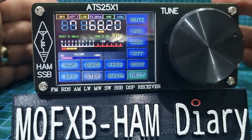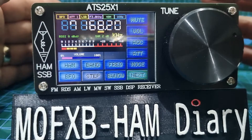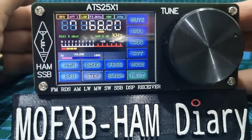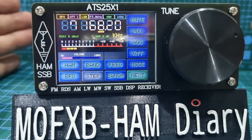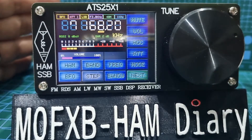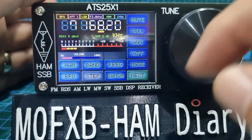M0FXB, welcome to my channel. I thought I'd show the ATS-25 X1 receiver. This came out in 2022 and it's absolutely fantastic value. It's an HF receiver, it also has broadcast receive, and is touch screen full colour with a couple of menu screens.